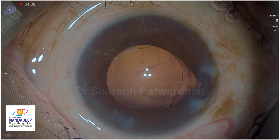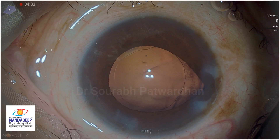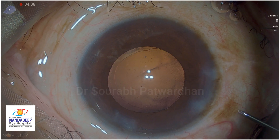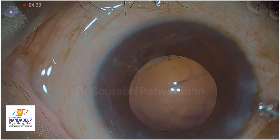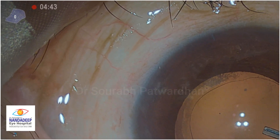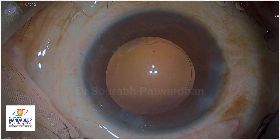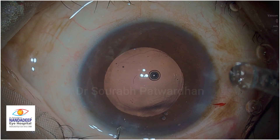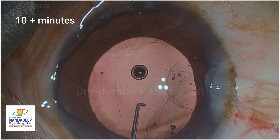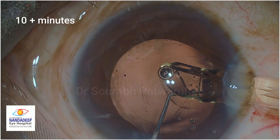One of the things I noticed on Constellation is that because it's a forced infusion system, you tend to have a little more chance of iris prolapse when you take out the probe. So what I generally do is stop the irrigation before I come out. Watch the timing on the video - it's around 5 minutes here, and then when I go for the IOL incision it's almost 10-plus minutes. So what happened in those 5 minutes?